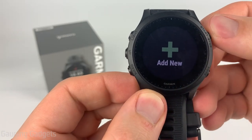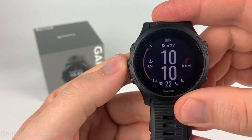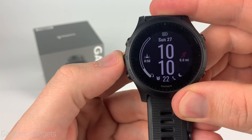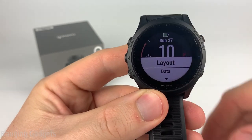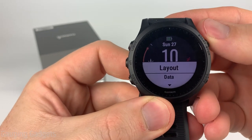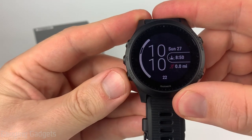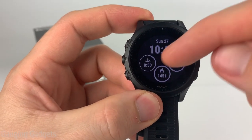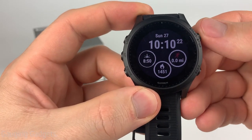Once you see 'Add New' go ahead and select that, and then we can go through the various steps to customize and create our own watch face. On this screen we can select either analog or digital — if you go up or down you'll see analog and then digital. I'm going to do a digital watch face. After that we can select the layout. Depending on if you choose digital or analog you'll have different layouts available. Use the start or stop button to select that, then scroll through all the different layouts. Depending on the layout you choose you'll have a different amount of data sets available. I really like this watch face because it has three very easy to see data sets, so I'm going to select that.